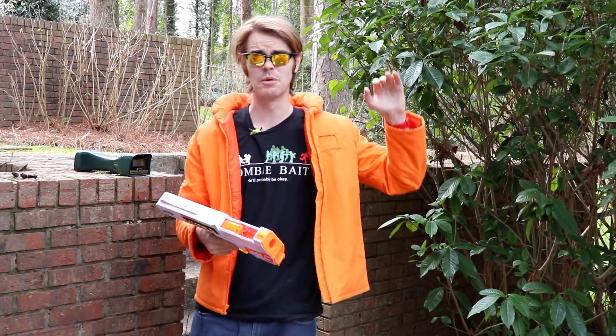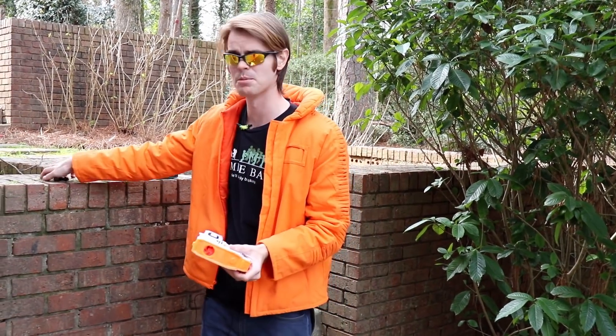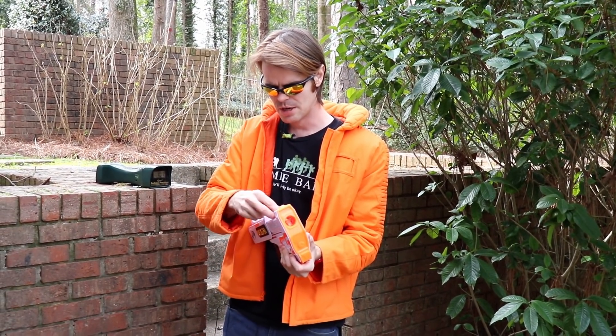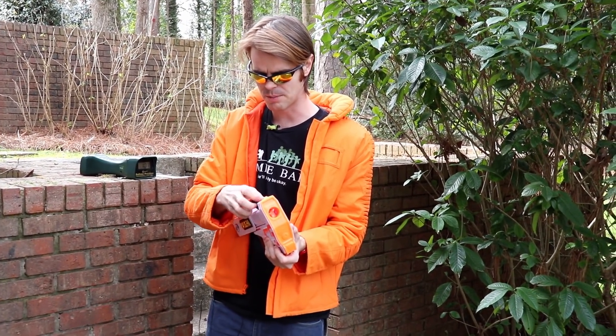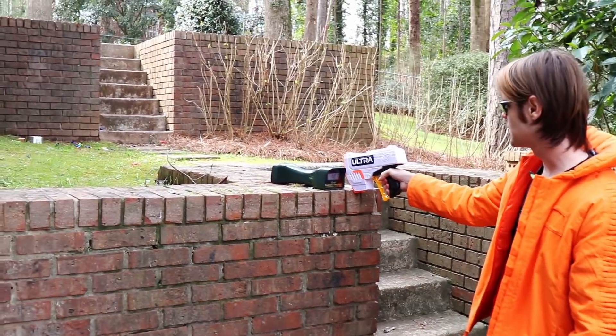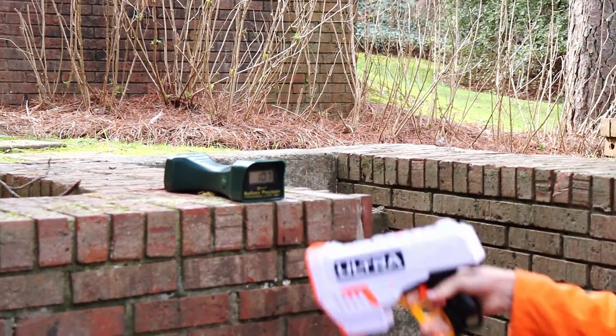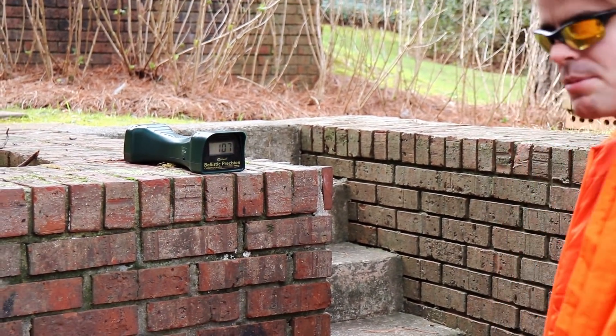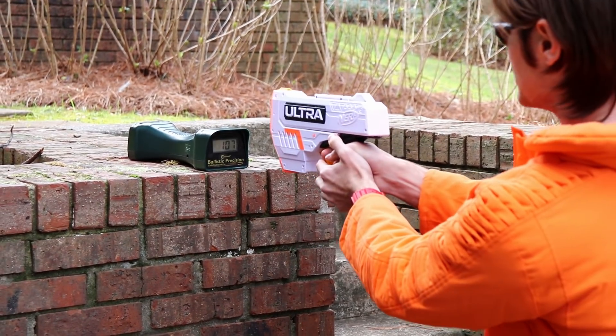It's a bright and blustery day — we'll make sure to give the ultra darts the tailwind as we fire downrange to give them the benefit of the doubt. We'll load up at least three, put them over the chronograph, then probably do a couple more before an actual range segment to see what kind of numbers we get. This is leftover from our Ultra 4 mod guide — hopefully you guys already checked that out.